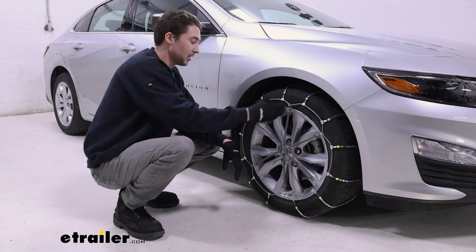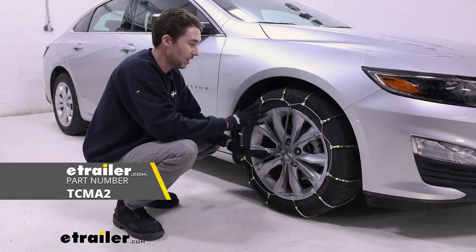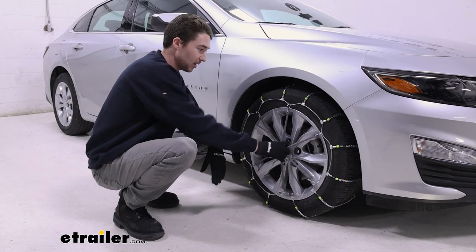On our chains here you can see that we have a rubber tensioning device. It doesn't come with the chains, but we do recommend it for this style of chains, because when you're moving down the road there will probably be some shifting on the tire, and this will keep everything nice and secure.